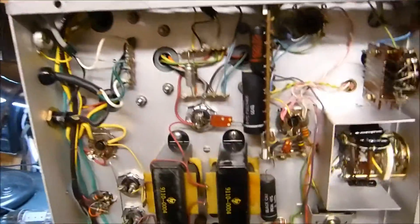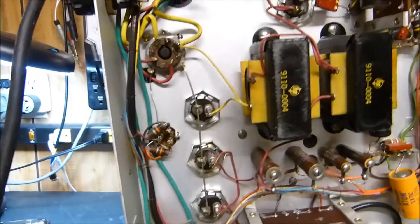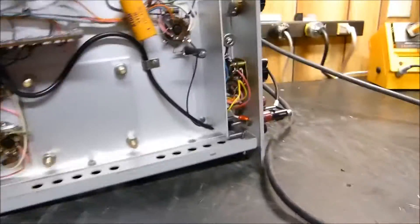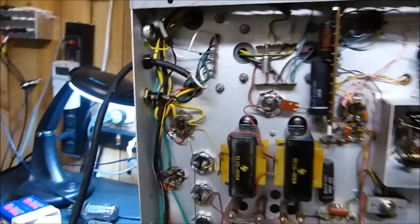Let me show you underneath this thing — it's gorgeous, and it's also very heavy. It's got two chokes in the power supply, and these oil capacitors over here. I can only see one electrolytic that might need to be changed. It's got nice Allen Bradley pots and nice switches. Absolutely beautiful.